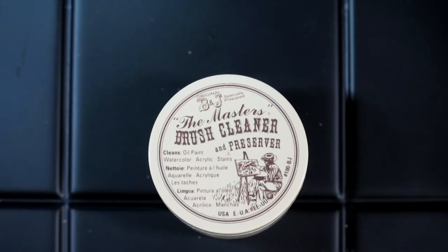Brushes can be expensive — the Raphael brushes I showed can cost seven or eight pounds each. So by using the cleaner and restorer I can potentially get six months to a year out of one brush.